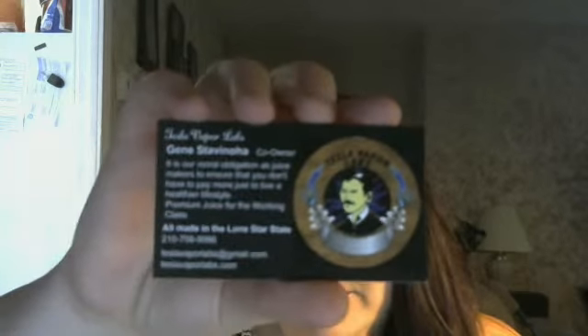Hi everyone and welcome back to another review with Misty Vapor. We're going to talk about some juice from Tesla Vapor Labs. This is a company right here in Texas and he messaged me a while back and asked me if I were to review some juice and send it out to me. I also got these cute little stickers. I will give you their links down in the description.